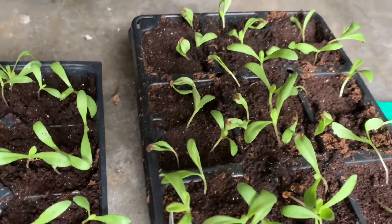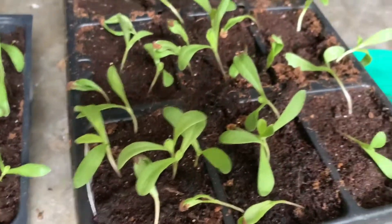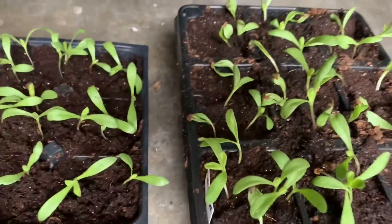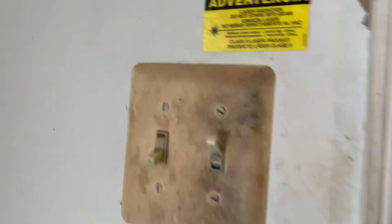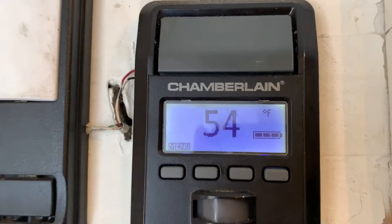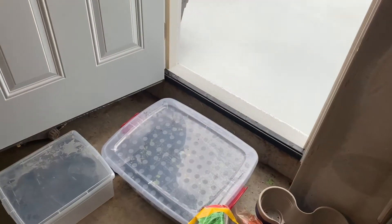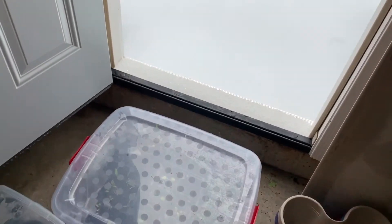The calendula always looks questionable — I can't tell if it's doing good or bad sometimes — but I'm just going to leave it here; it remains green so I'm not going to bother it too much. I might be kind of crazy because I opened the door to give them some sunlight and the temperature in the garage currently is 54 degrees. The door's been open for a couple of hours and I'm going to close it up — that'll be enough sunlight for them today.